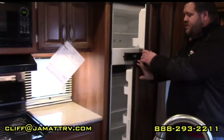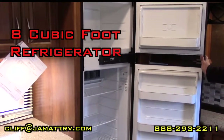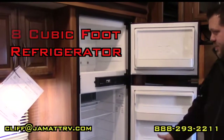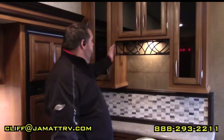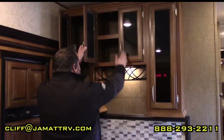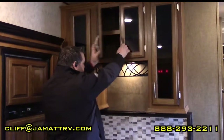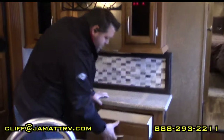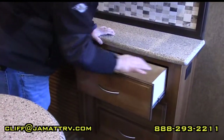Right here is your refrigerator — it is gas and electric, and it's bigger than standard at eight cubic feet. It's on auto: if it's plugged in it goes straight to electric; if you unplug it, it goes straight to gas. You're going to have more cabinet space in the kitchen area, and all the drawers down here are real wood construction on steel roller-bearing guides, so they'll hold up more weight.